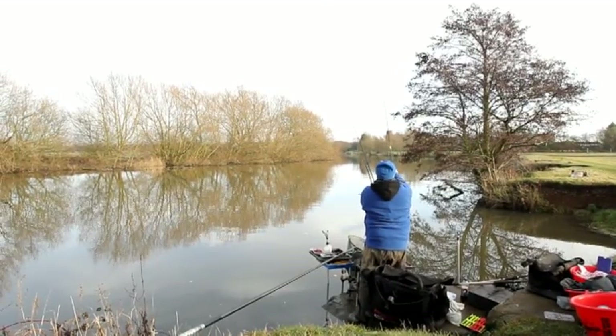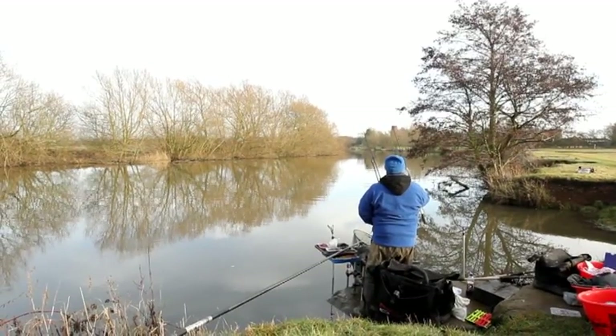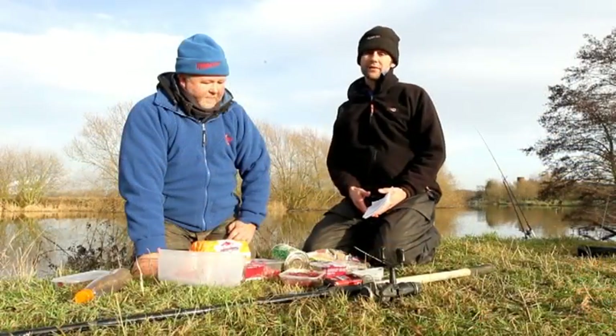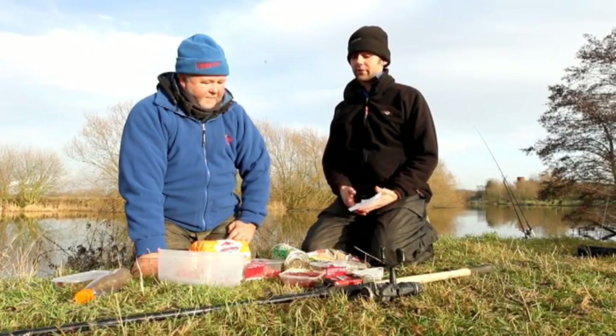We're down on the Newark Dike today, which is a branch off of the main River Trent. We've come down here with Mark Perkins from Dynamite Baits. Mark's a very, very good angler on this river. He's got some huge chub, barbel and bream bags and things from it.